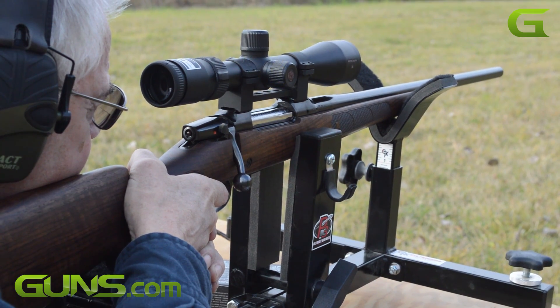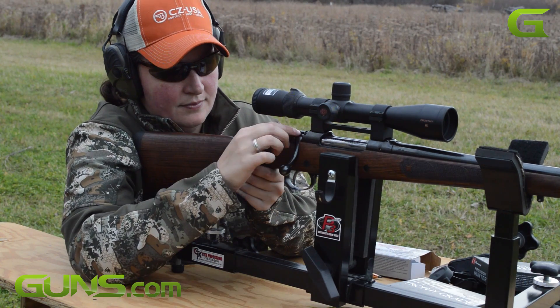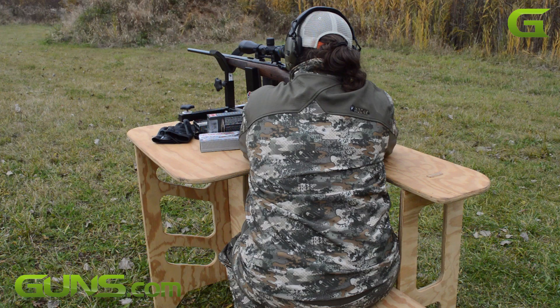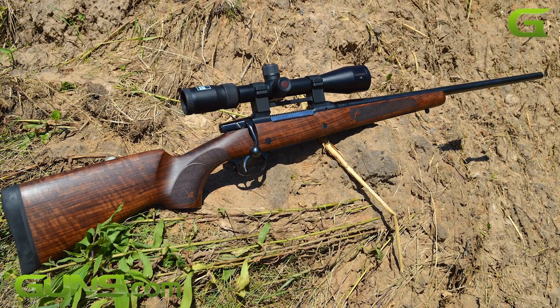The CZ Ultimate Hunting Rifle may simply be the only hunting rifle that you will ever need, as long as you're a fan of the 300 Win Mag round. Please read the full review on Guns.com where we go into much more detail about this superb rifle.